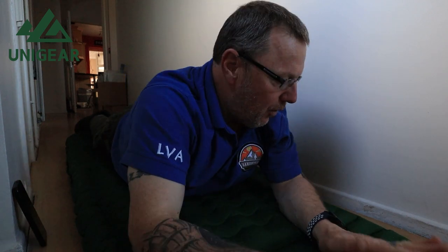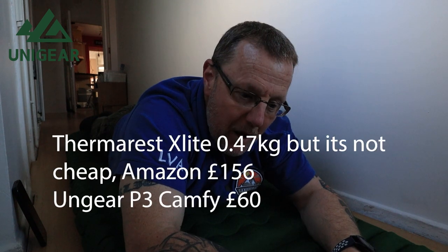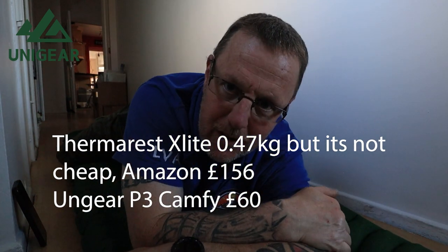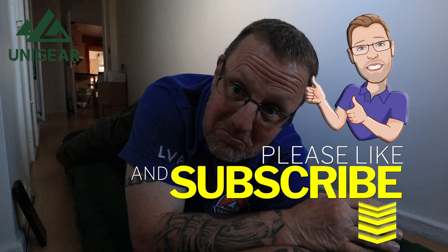My only downfall — or what I'd suggest as a minor issue rather than a flaw — is the weight. Everything needs to be as light as possible when you're out in the wilderness. Being nearly a kilogram in weight for a sleeping mat is quite a lot. If you're walking a long way and you're not the fittest person, that could be an issue. My Therm-a-Rest is a lot lighter, but for sleeping comfort and the amount of room you get, this is fantastic.